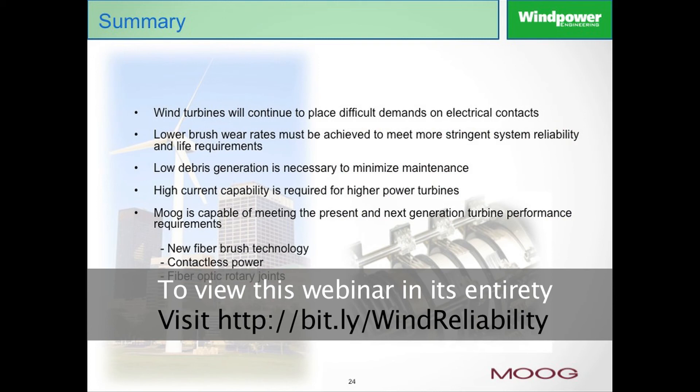One of the things we have learned over our years of involvement in the wind industry is the demands are not going to get easier. In fact, they're being taxed more and more as to the power requirements, the locations of installation, and the heights. Everything is just getting more and more demanding, and you have to have the electrical contacts and the designs to keep up with that.